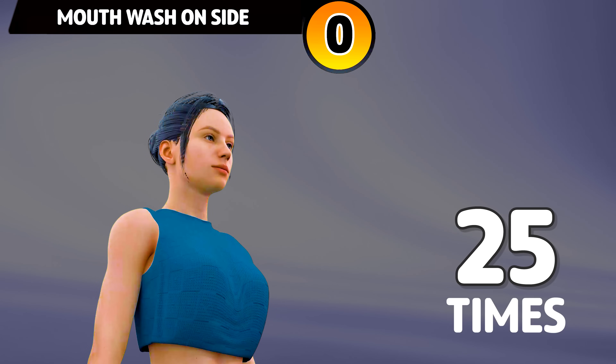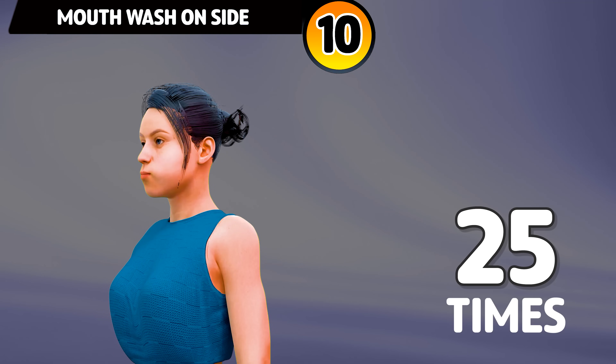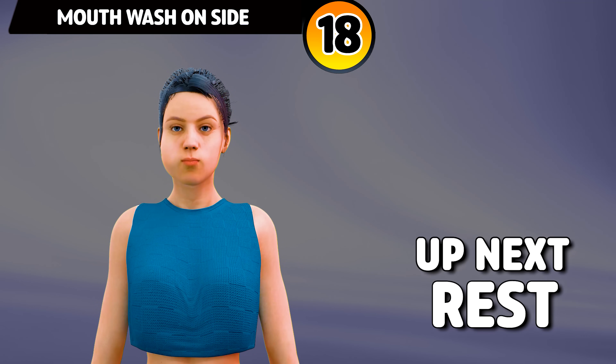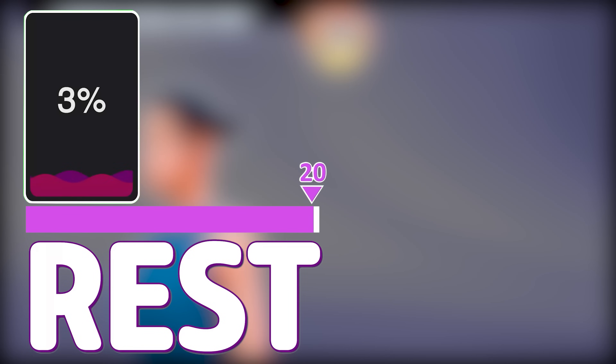Let's start our workout. Next exercise is mouthwash on side. In 3, 2, 1, go. 1 through 25. Rest time.